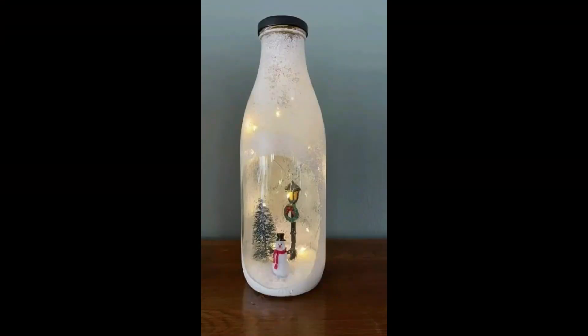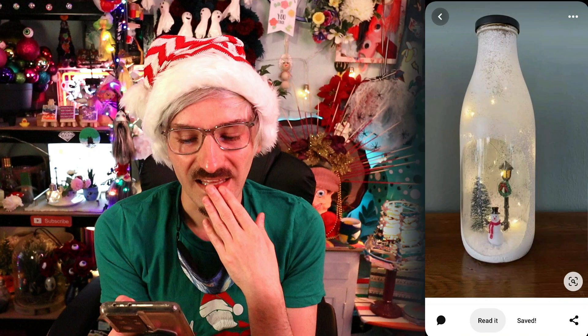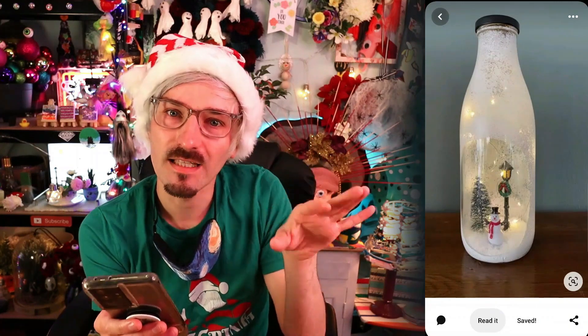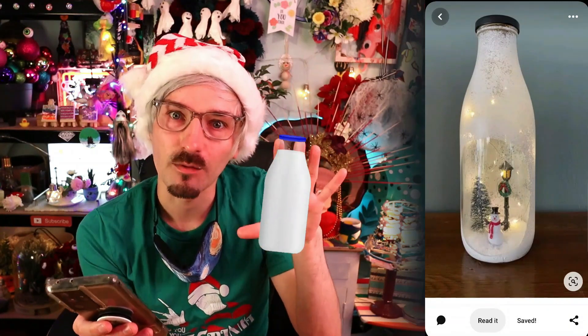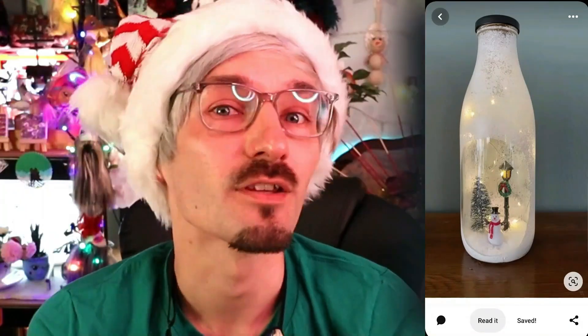The second craft project I'm thinking about is this little milk bottle with a very cute winter scene in it, and I think it's absolutely adorable! It's kind of giving me fairy teacup vibes but in a milk bottle, and I love the fairy teacup, so I should really enjoy the milk bottle!